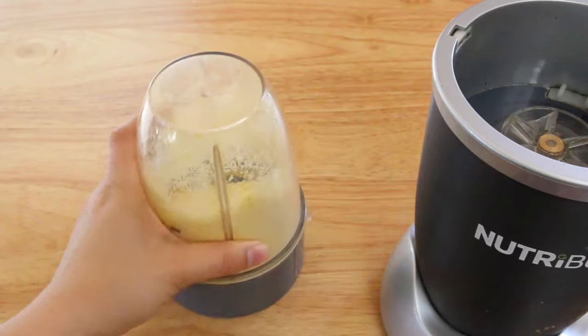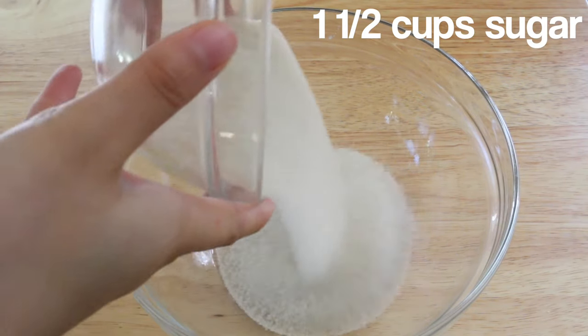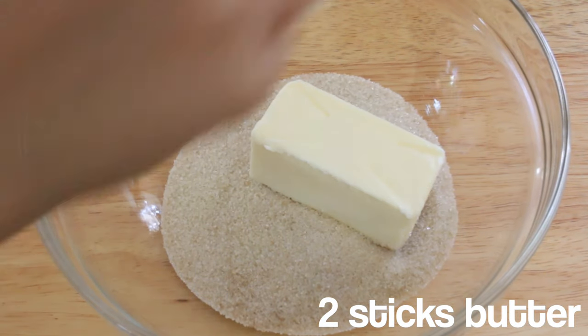I went to multiple stores in order to find freeze-dried corn. The only place that had it was Whole Foods, but they don't have it in the bulk food section — you have to buy it as a separate package.